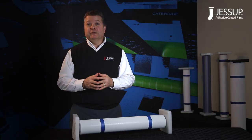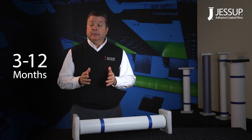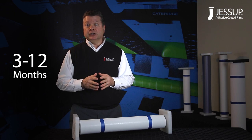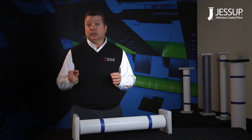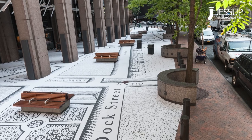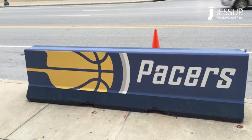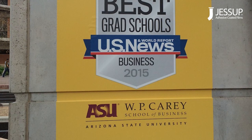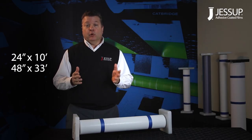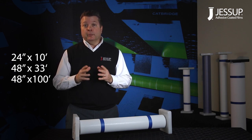Asphalt Art is rated for both vehicle and pedestrian traffic and has a durability rating of 3–12 months, depending on the amount of traffic and environmental conditions. It can be printed with UV-Cure or HP Latex inkjet technologies. Typical applications include sidewalk graphics, street graphics, sporting arenas, retail graphics, entertainment venues, schools and universities, and many more. Typical sizes are 24 by 10 feet, 48 by 33 feet, and 48 by 100 feet. Sheets are available upon request.